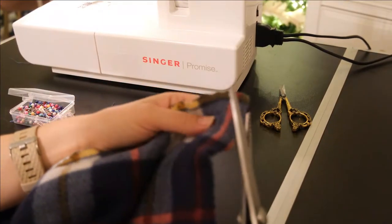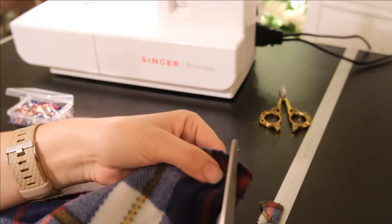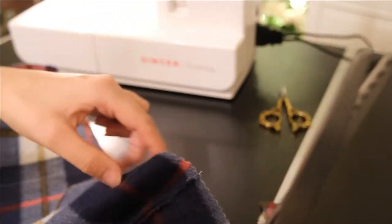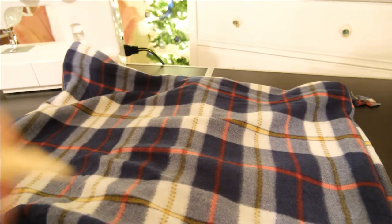Before turning the newly sewn pillowcase right side out, cut all four corners to reduce bulk, and if your seam allowance is quite deep you also want to trim this down to reduce bulk when you have the pillow in place. Then using the envelope opening on the back, turn the pillowcase right side out and push out all four corners, as these will probably still be slightly folded in. I just use the blunt end of my seam ripper, but you could use the end of a pen or anything blunt that can get into the corners and push them out.